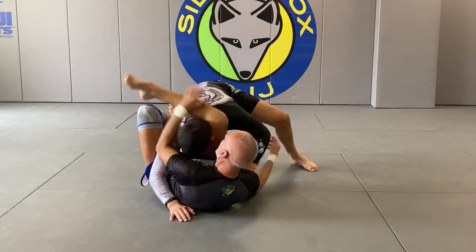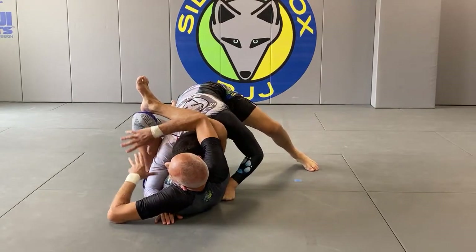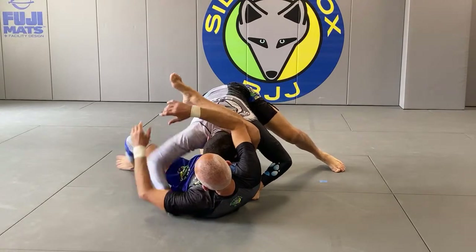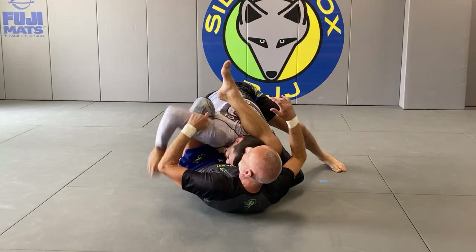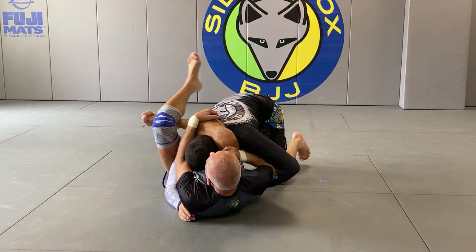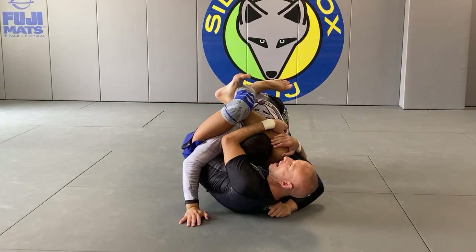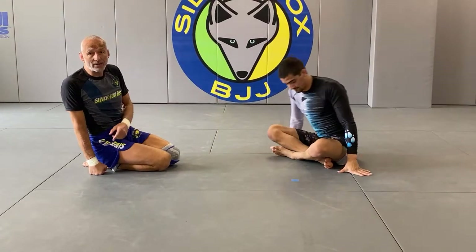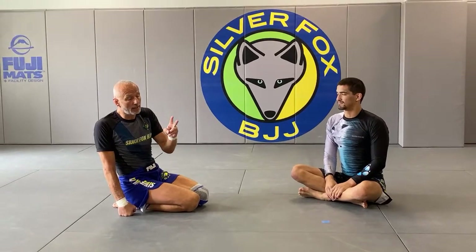When I decide to go for a triangle, I'm not concerned with his arm. I know exactly where it is. I use my legs to make sure it stays there — I don't post on the floor, I post on him so there's no gap, and the upper part of my leg blocks his arm from escaping. I'm concerned with grabbing my shin and getting body positioning. Once that's done I don't really care where that arm is. I control the position, not the arm.